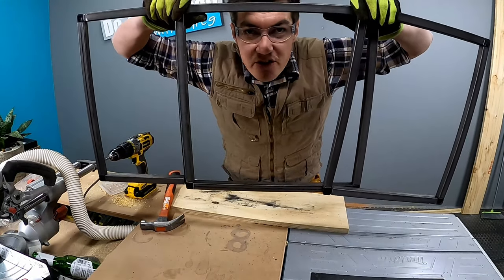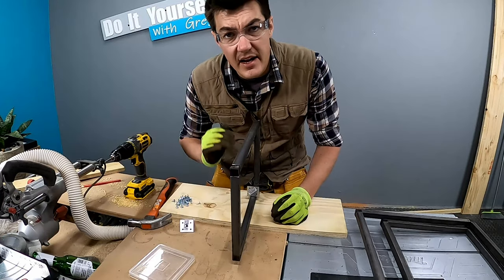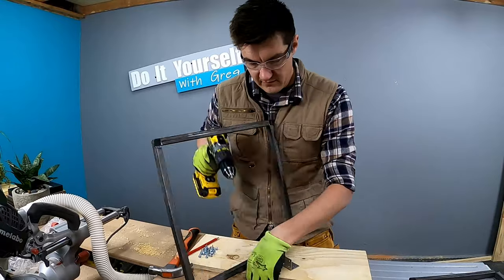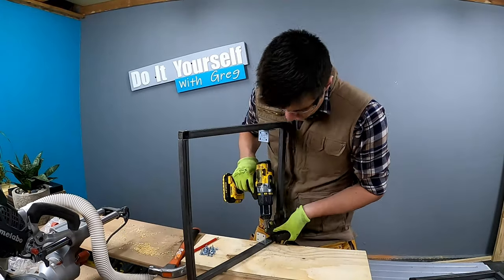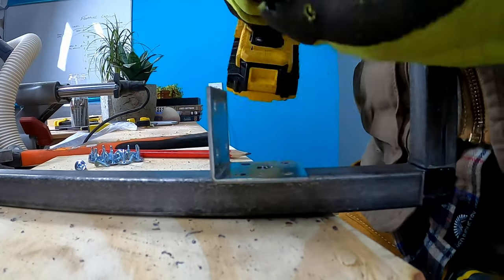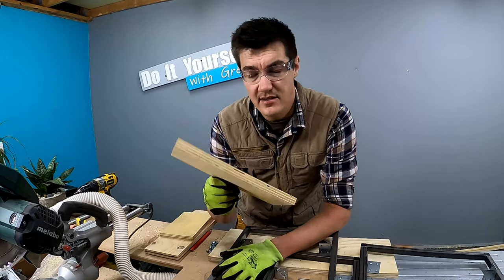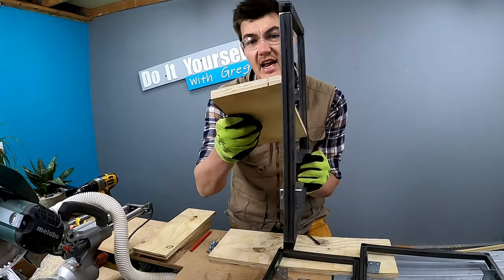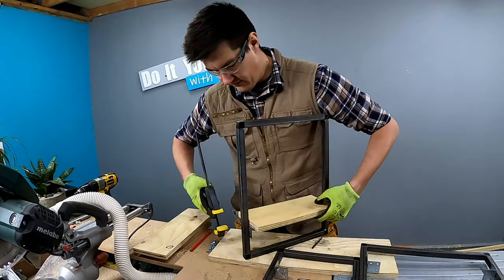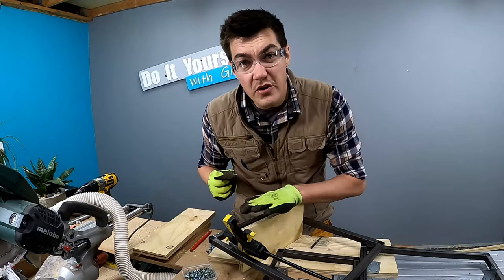Now we need to install the bracket that's going to hold the wood. We're going to use the same L bracket as we used before, and all of the brackets need to sit at the same height. To screw your brackets against your steel, you can use a normal steel thick screw. The wood I'm going to be using is 16mm plywood. You're going to need the following sizes: 200, 400, 300. When fastening your wood against your bracket, you want it to sit exactly in the middle, like this. I'm using small chipboard screws and I'm going to screw the wood against the bracket from the underside.